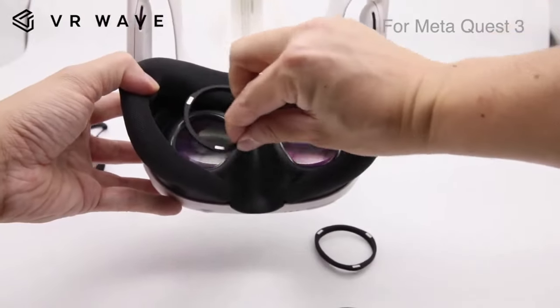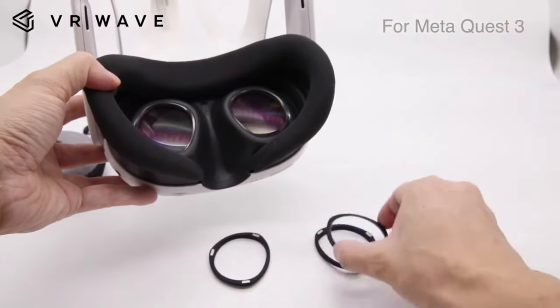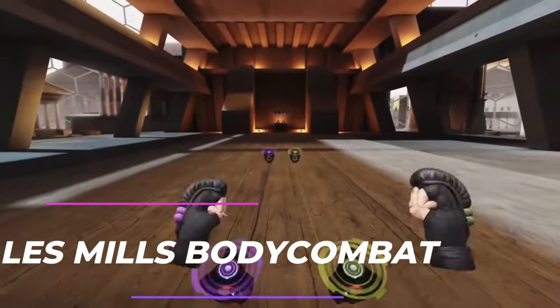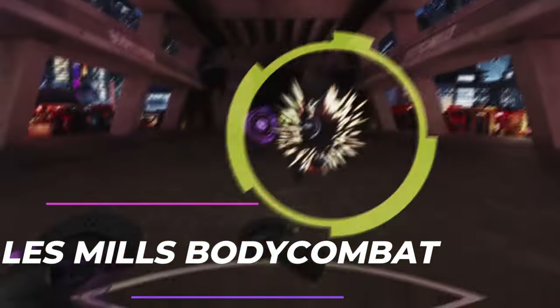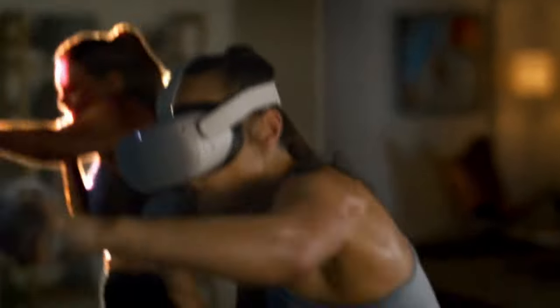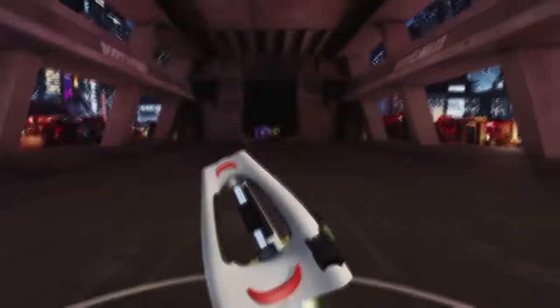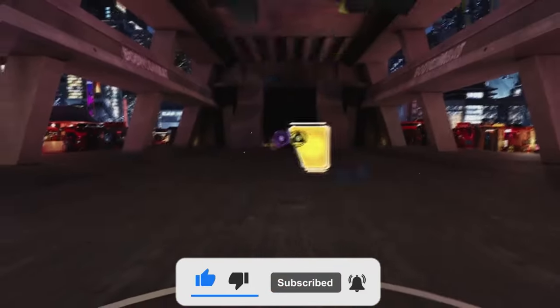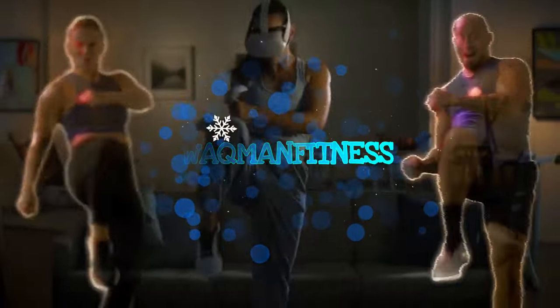Now these games aren't in any particular order. Number 1: Les Mills Body Combat. I am talking about this game first as I think it is literally the best one I've come across. This is also the game I will be giving away — the winner will be selected on New Year's Day so you can meet your New Year's resolution. To enter, simply like the video, subscribe to the channel, put on bell notifications and comment hashtag Wackmanfitness down below. I will reply to the comment of the winner letting them know they've won.